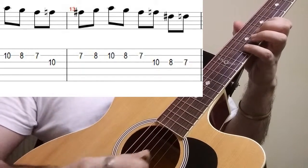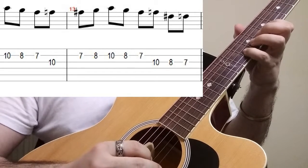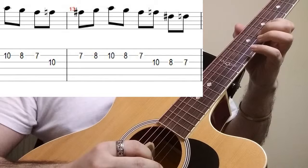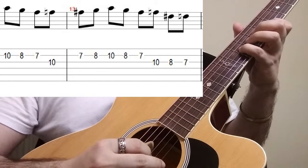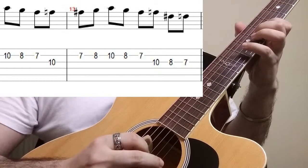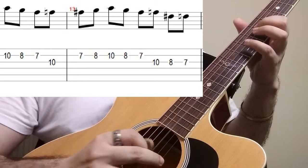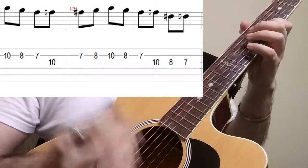Then comes our triad motion which goes from the second string 10th fret, 8th fret, 7th fret, and then we shall move to the 3rd string on the 10th fret again, 8th fret and the 7th fret. Putting it all together we are going to get the full pattern for strings two and three.